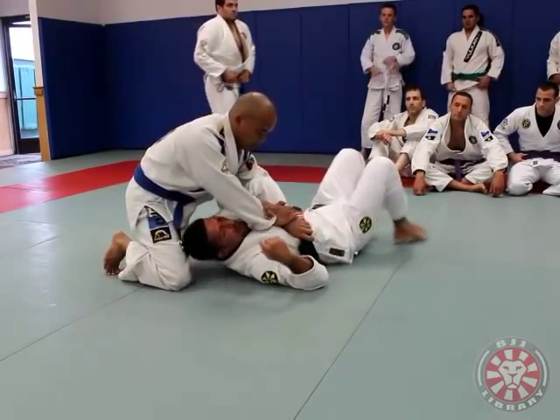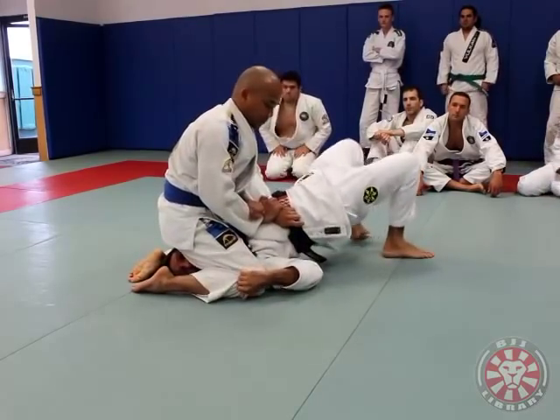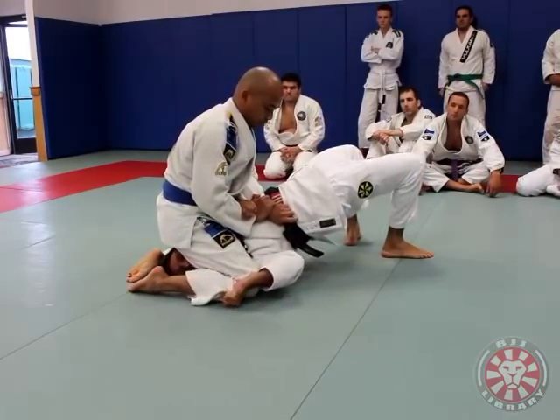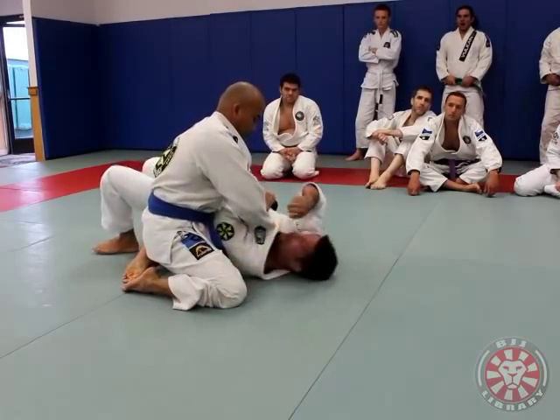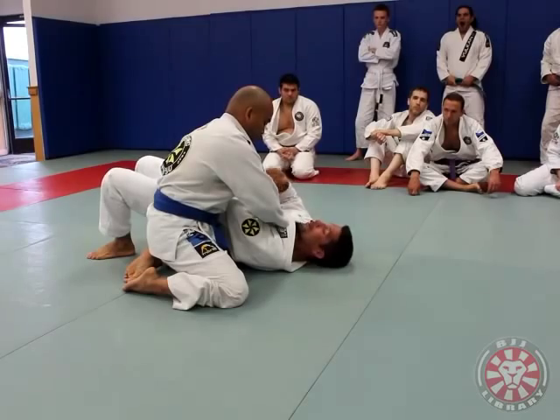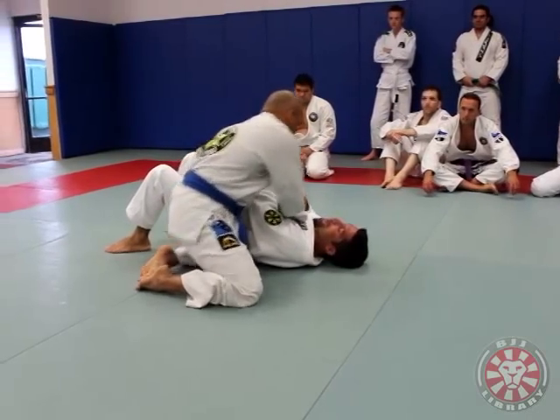If he gets both knees on the ground — put both knees — same thing. Might be a little harder, but that's what I'm going to do. I start to release my hand and walk around. There's no more Kimura from here. Now I can put my hip down again.